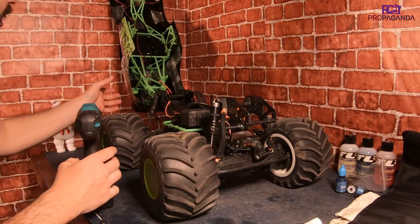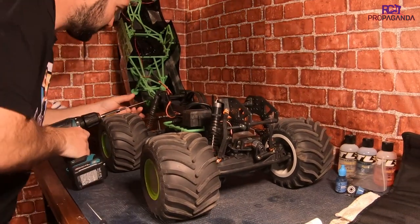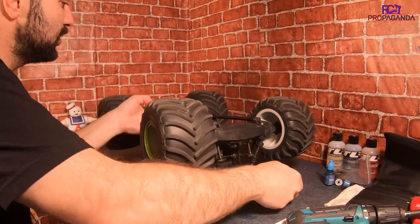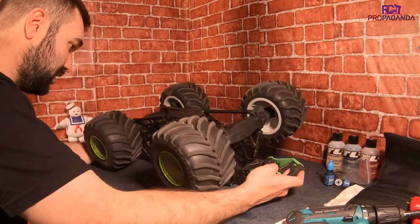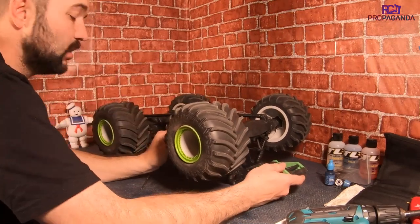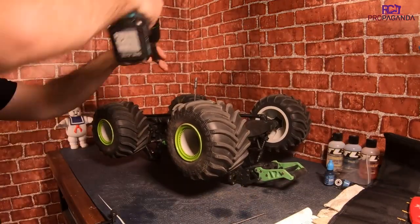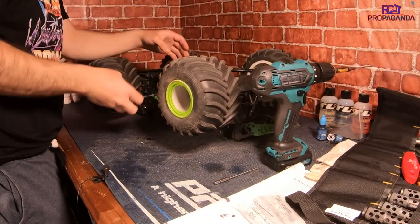Alright, so here we are on the bench. To make this a little bit easier, I'm going to take the body off the chassis here. I'm assuming the center diff might be the easiest - it looks like it's right here underneath. So it looks like this is 2mm, so we'll swap out there and get these out.